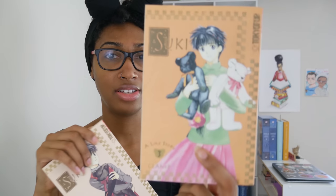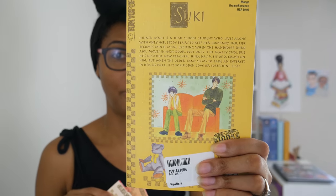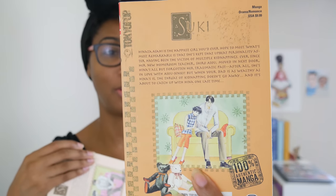Next up is Suki. This is one I'm not sure about — I bought it because it's CLAMP, but I also know this is a story about a teenage girl who has a crush on her teacher. Y'all know I don't like high school student-teacher relationships. It doesn't sound like it's going to be a favorite of mine, but I'm willing to read it. On the back covers they start sitting far apart on a couch, then move a little closer together, and on the third one she's leaning her head on his shoulder. Girl!